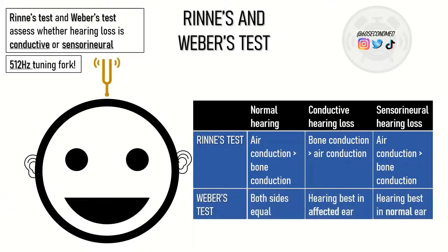Moving on to Weber's test. The tuning fork is placed centrally and assesses both ears at the same time for any hearing loss. In normal hearing, both sides will be equal. In conductive hearing loss, the hearing will be paradoxically best in the affected ear. In sensorineural hearing loss, the hearing will be best in the normal ear.